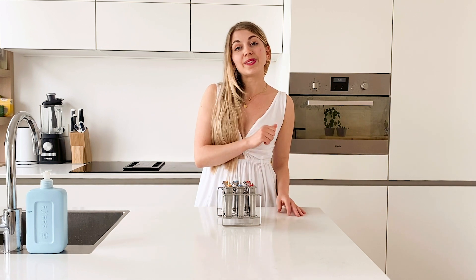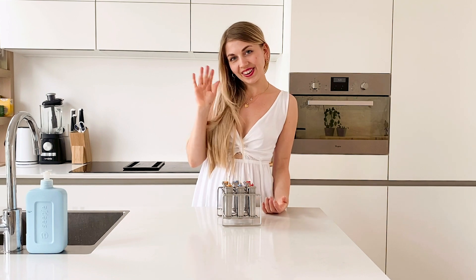Okay guys, I hope you enjoyed this video. If you did, give it a thumbs up and I'll see you next time. Ciao ciao!